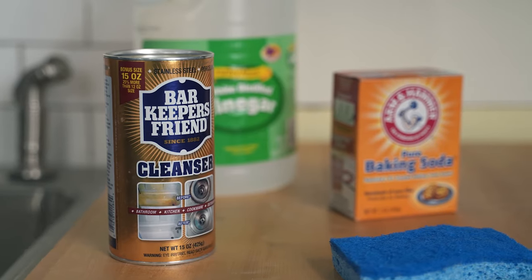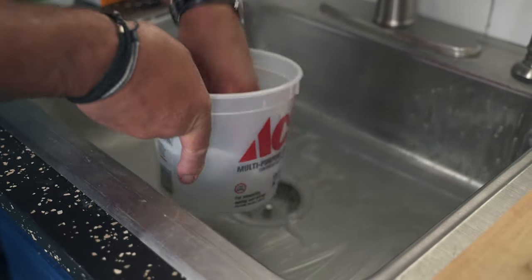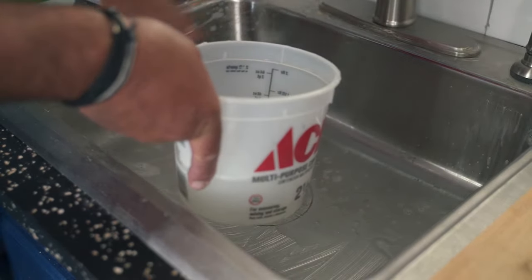But for me, my favorite is a product called Bar Keeper's Friend. I've used it for years, and it does a terrific job on stainless steel. With a wet sink, you sprinkle some of this onto the surface, and again, with a sponge or a scrubbing pad, with the grain, you clean the sink on all sides and in the corners.